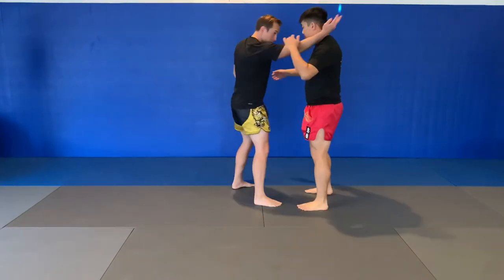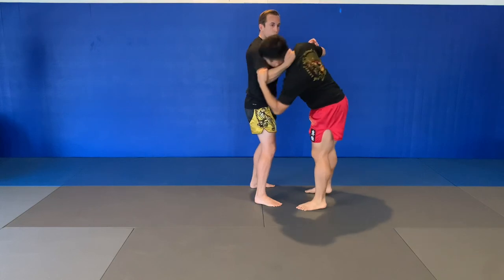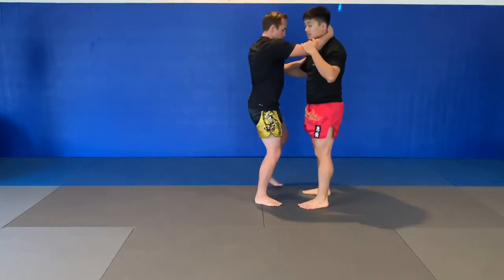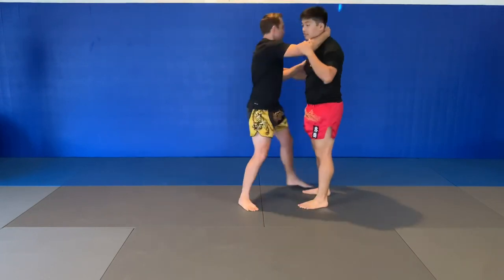So, one more time: hand on the head, hand on the inside. This hand pulls, this hand lifts, my foot steps off, and I'm going to turn around — but I'm leaving my foot in place. That's Sasai Ashi.